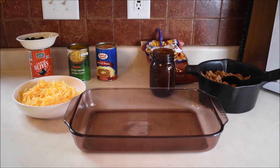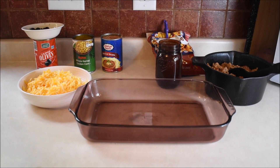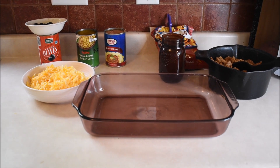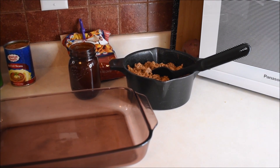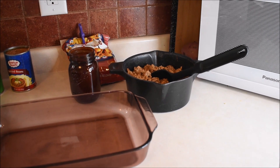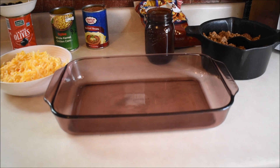Tonight's dinner is a budget-friendly Mexican dish I call Frito Pie. Start by browning some ground beef or ground turkey and add a couple packs of taco seasoning. Layer the meat in the bottom of a 9 by 13 pan.